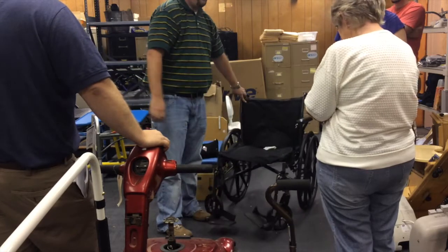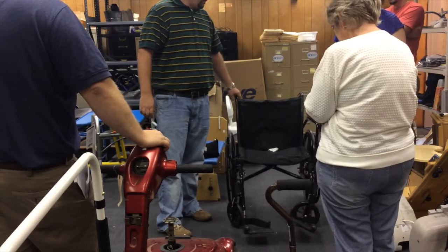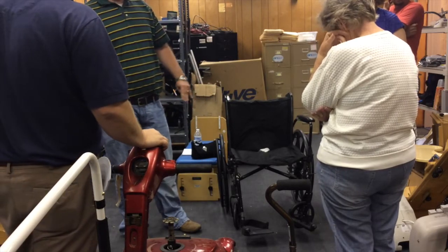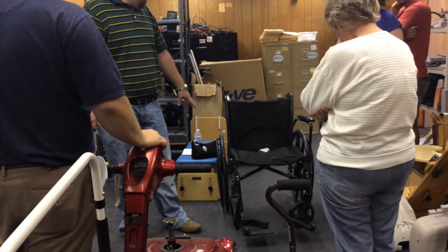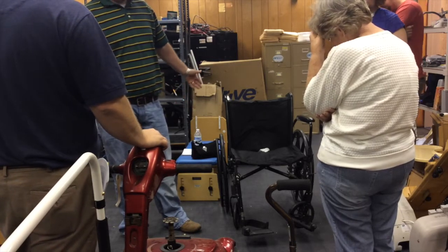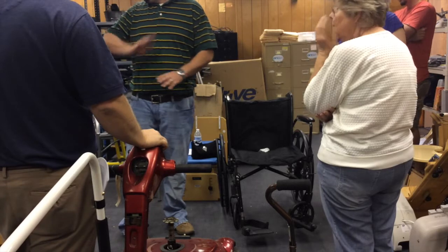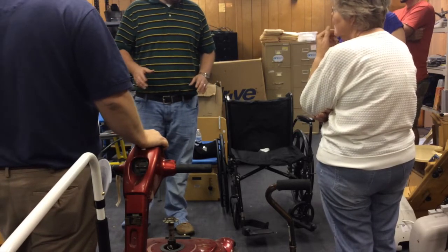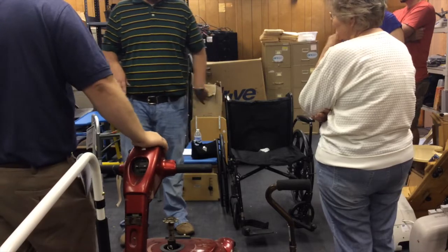Do you mean the big wheels or the middle wheels? I would take them both. I'm not saying do that with every chair, but these wheels are in really good shape so I would keep them. If you had a chair that's 20 years old and the wheels wore out, just throw that away. Use your judgment.